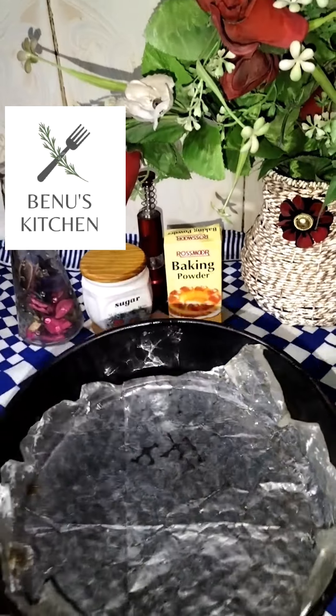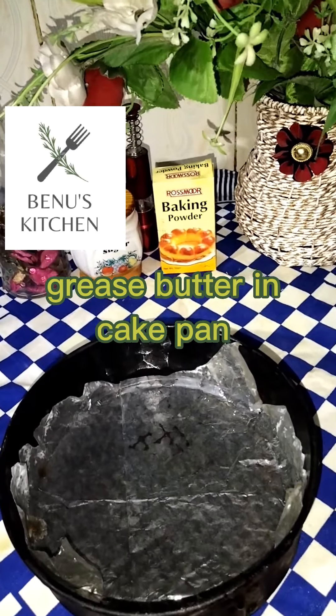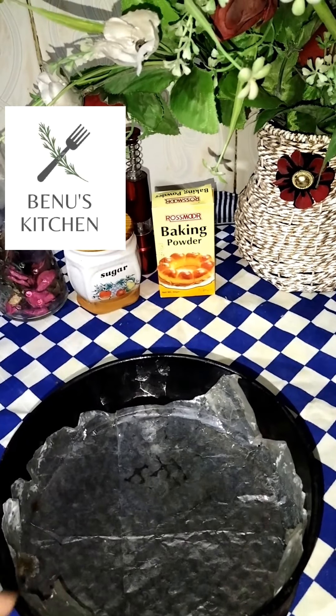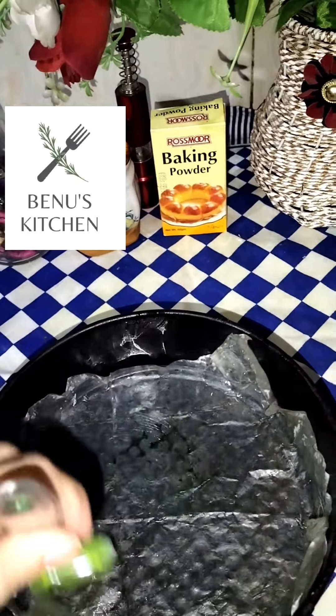For this cake, I have a part of a circle size pan. I have greased it with butter paper. After greasing the butter paper, I have stuck the base down.